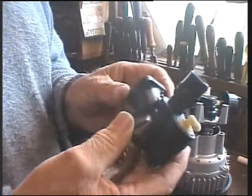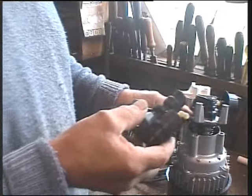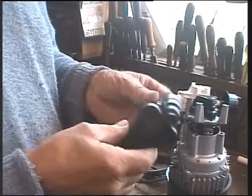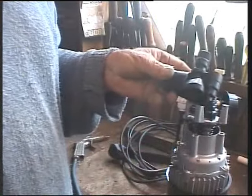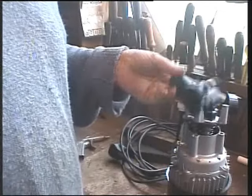Is it worth replacing? If you know it's this, then yes. If you know it's the three seals, then yes. It doesn't take much to stop these. Why do they make them in plastic? Well, we know why they make them in plastic.